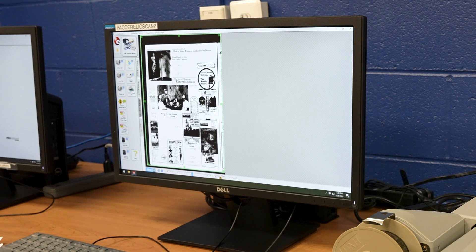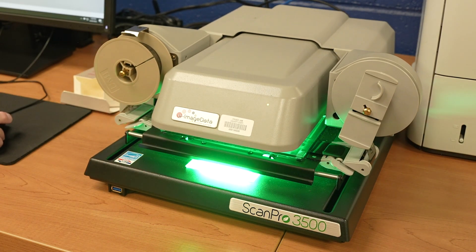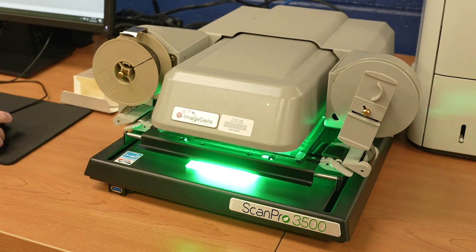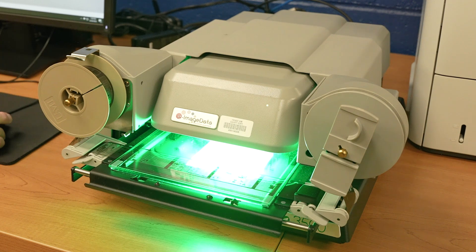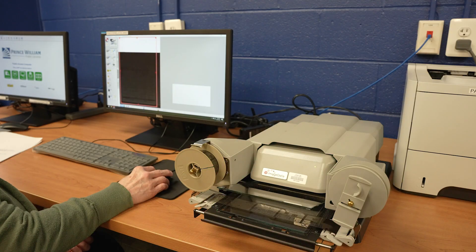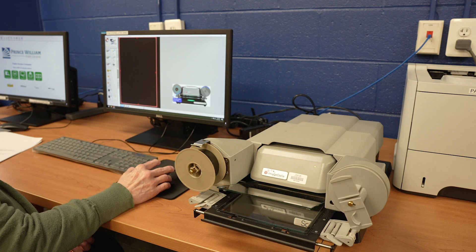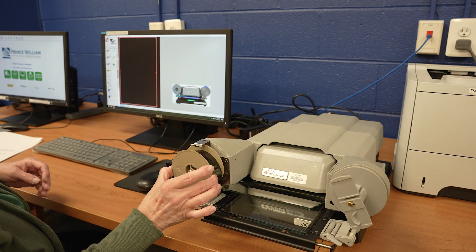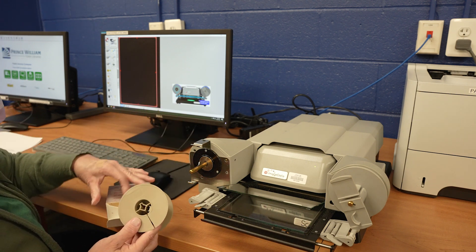When you have finished reviewing the film, click Eject on the bottom horizontal bar. The carrier will move and the glass will open. Double-click on the button just to the right of the load/eject button and it will rewind for you. Then you'll just take the roll off the reel and replace it in the box.